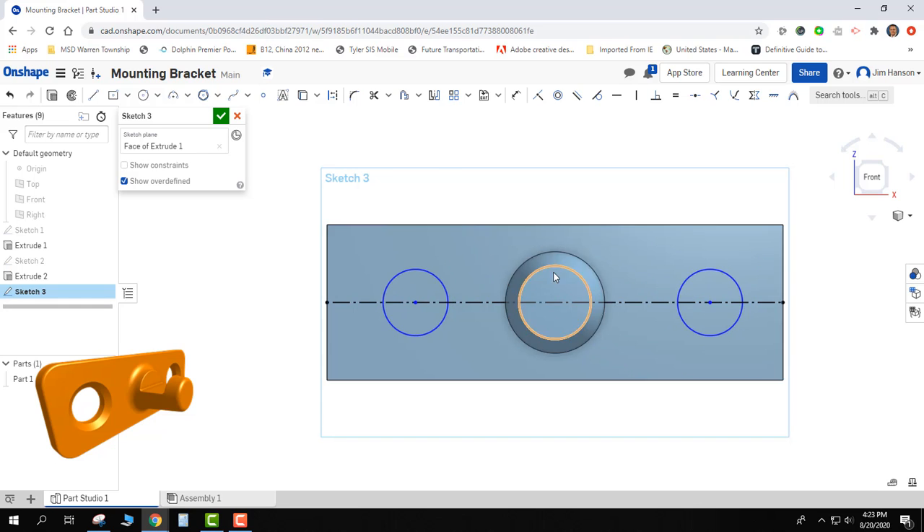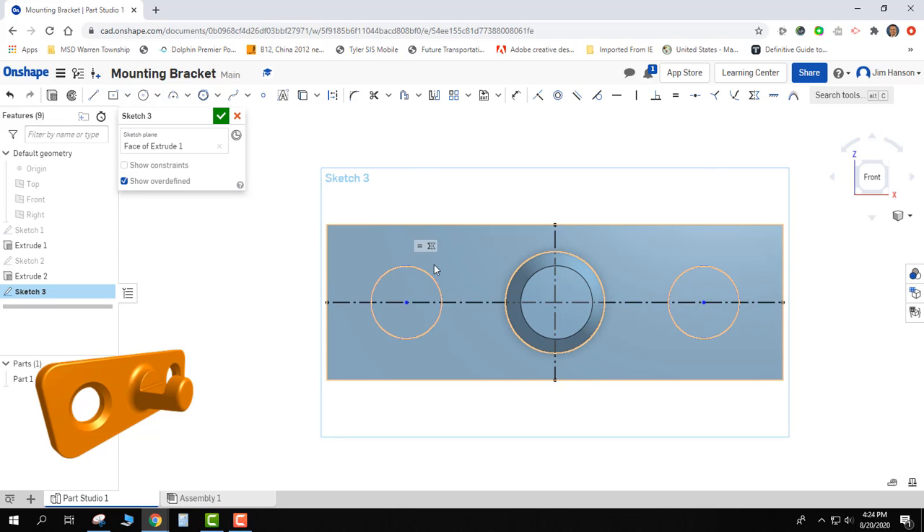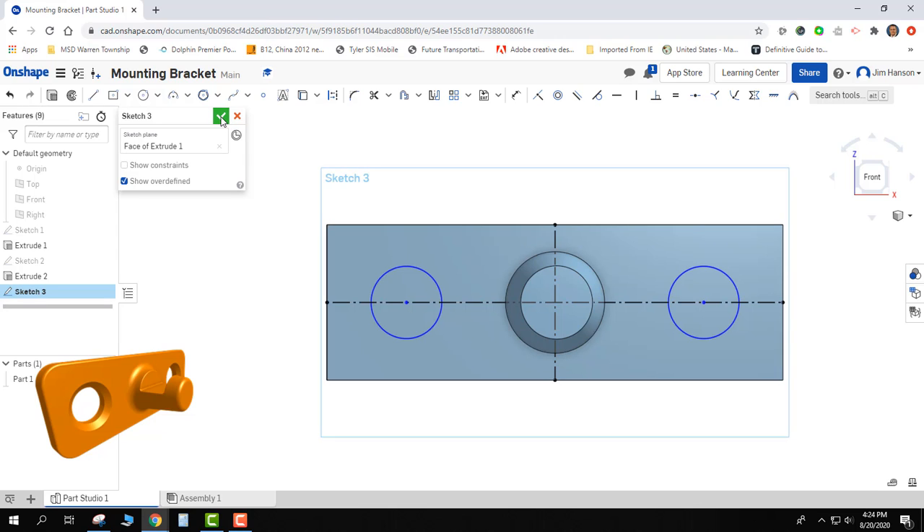To get the circles the same distance from both ends without dimensioning, I'll grab my line tool and put another one that bisects the part vertically, then make it a construction line. Then I'll use the 'symmetric' tool — I click one object, a second object, and then the line they're going to be symmetric on. Now they're a mirror image of each other across that line of symmetry. Their diameters are equal and they're positioned symmetrically. The holes look proportionally good enough for mounting screws, so I'll go ahead and finish the sketch.